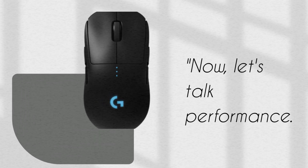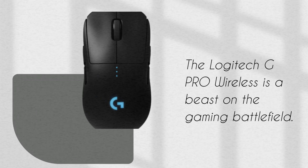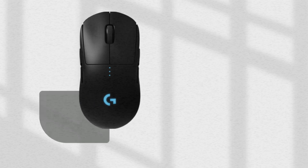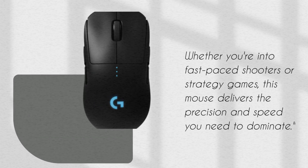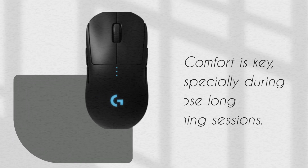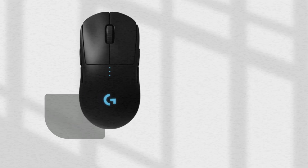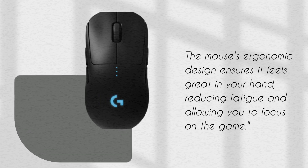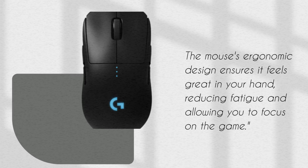Now, let's talk performance. The Logitech G Pro Wireless is a beast on the gaming battlefield. Whether you're into fast-paced shooters or strategy games, this mouse delivers the precision and speed you need to dominate. Comfort is key, especially during those long gaming sessions. The mouse's ergonomic design ensures it feels great in your hand, reducing fatigue and allowing you to focus on the game.